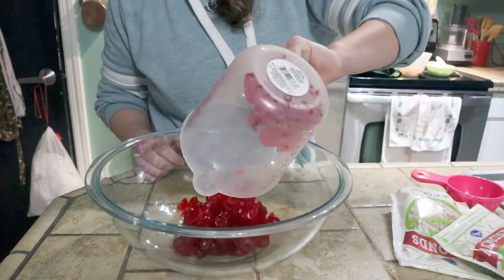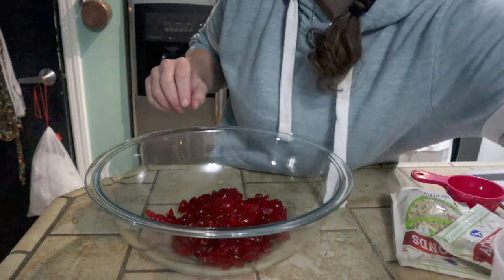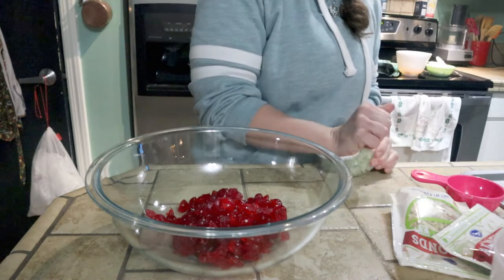So I'm making a light fruit cake today, and I'm just dumping my candied cherries. Make sure you chop up all your candied fruits and your nuts pretty small so they stay suspended in your fruit cake.